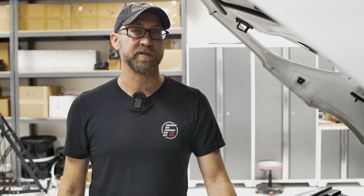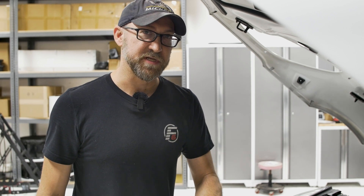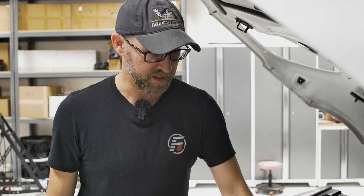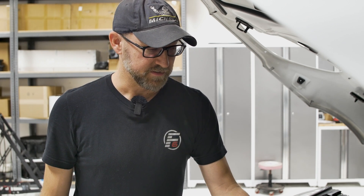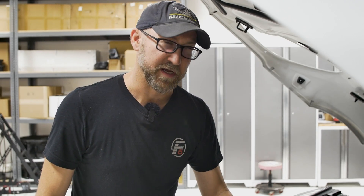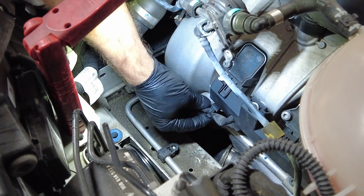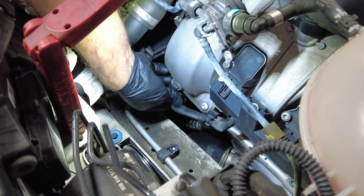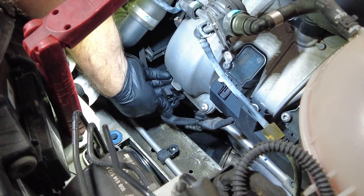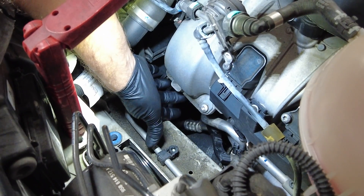Now that the pins are removed, use that screwdriver again and pry the piping free. Now that the airbox is out of the way, we were able to take a look at that timing cover screw and found that it was a little bit loose and starting to leak, so we're going to go ahead and replace it. But before we do that, there's one extra step on the driver's side: we need to pull a wiring harness out of its tabs and move it out of the way because it is blocking the screw.